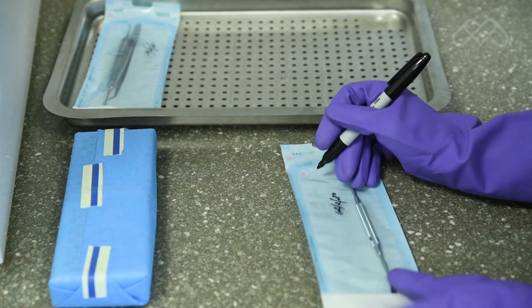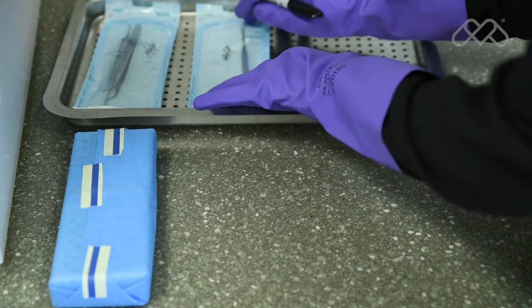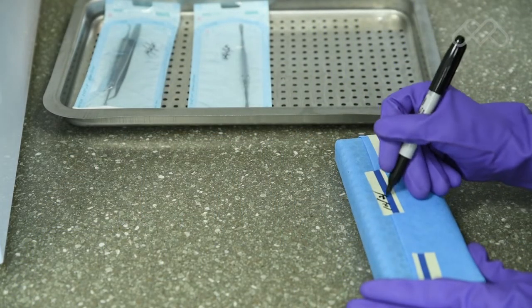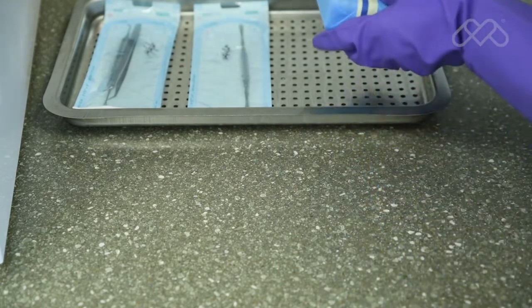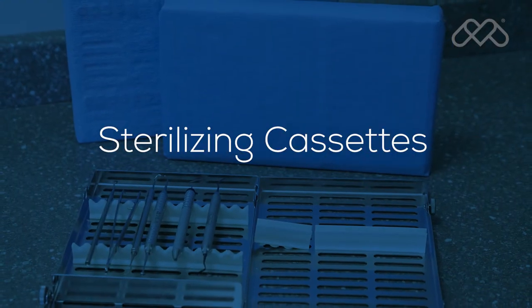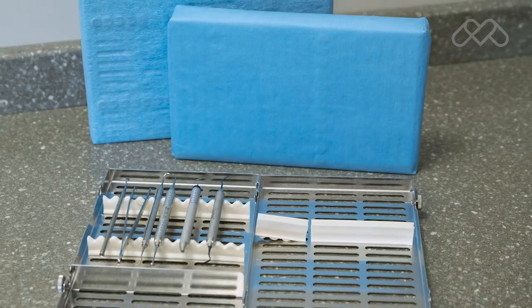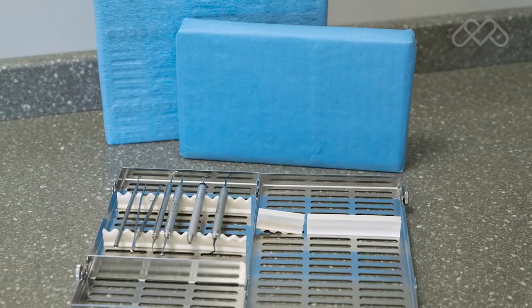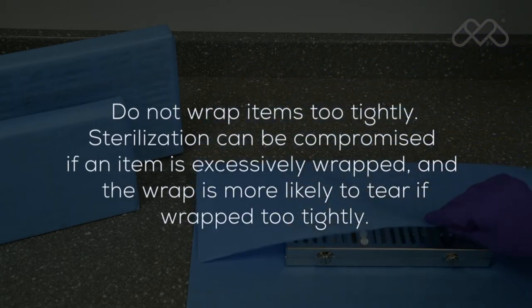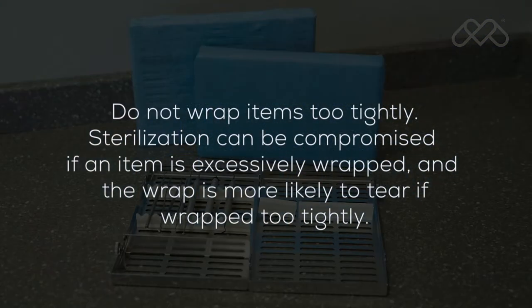On paper or plastic pouches only, mark on the plastic side of the pouch. On wrapped packs, mark the labeling information on the indicator tape or apply a separate label. When using cassettes in the M9 or M11, follow the cassette manufacturer's instructions for use. Do not wrap items too tightly. Sterilization can be compromised if an item is excessively wrapped, and the wrap is more likely to tear if wrapped too tightly.